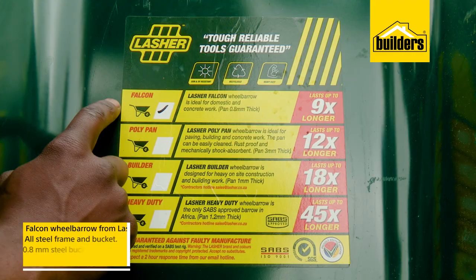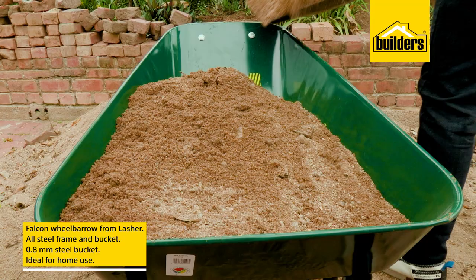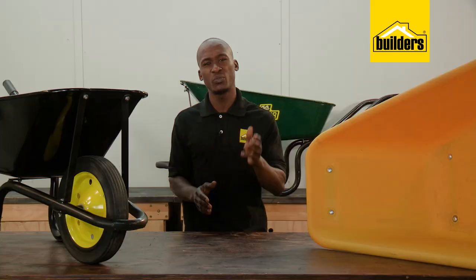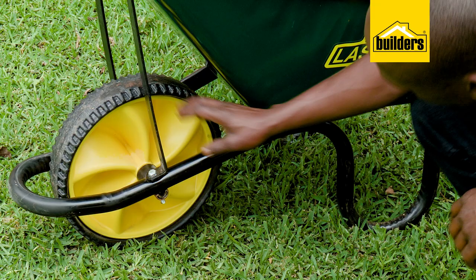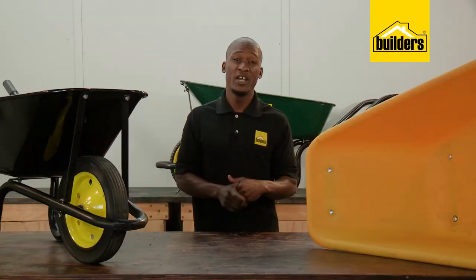Here we have the Falcon Wheelbarrow from Lasher. This is an all-steel frame and bucket, the bucket being pressed out of 0.8mm steel. This wheelbarrow is ideal for home use, which may include garden waste, sand, stone or compost. You're also able to mix concrete in it, but as it runs on a polymer wheel and hub, the main design is for general lightweight use.